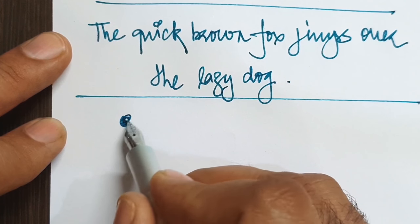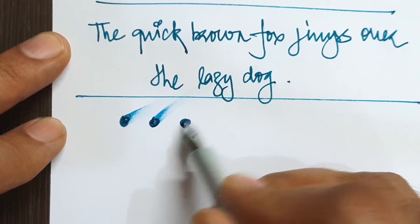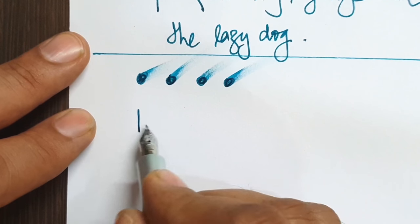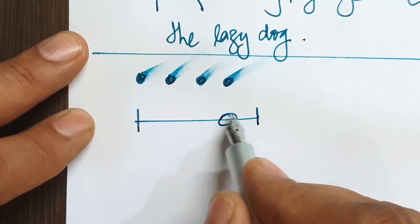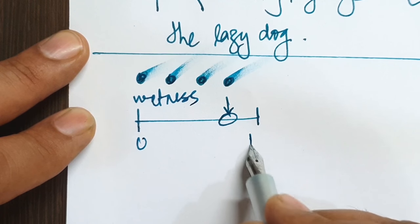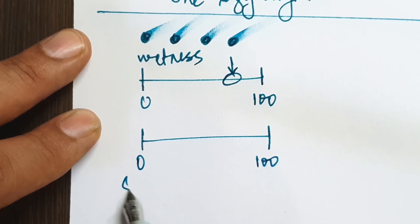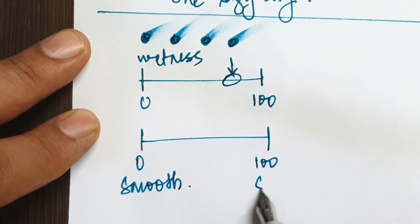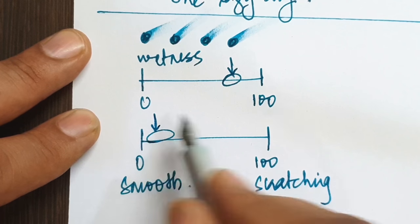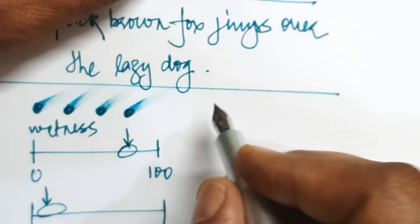The pen was initially pretty dry to write with until I opened up the tines, after which it started writing smoother and a bit wetter. I would rate the wetness on the slightly wetter side now, and the scratchiness has decreased remarkably. It has become a very pleasant writer and I really like the way it is writing now.